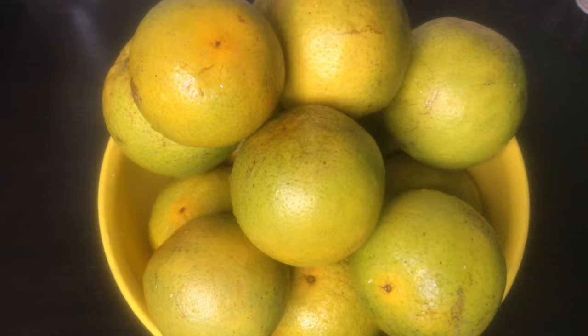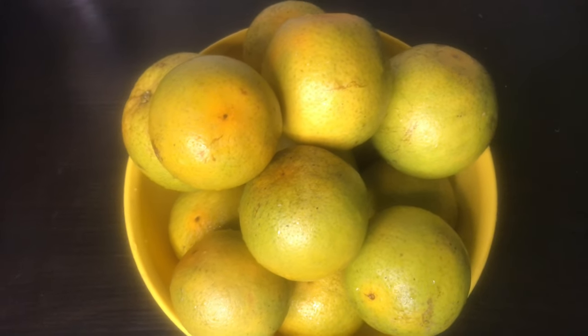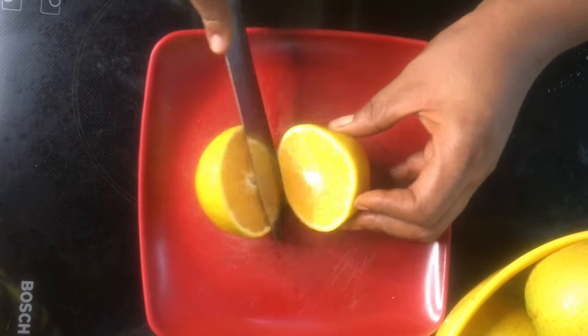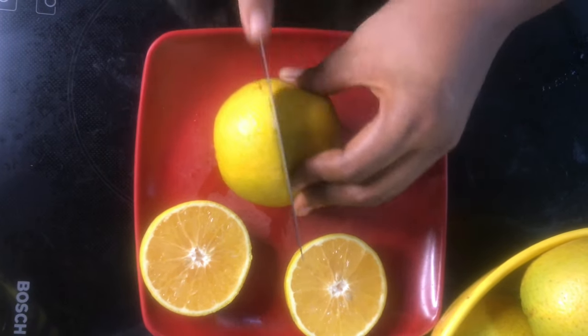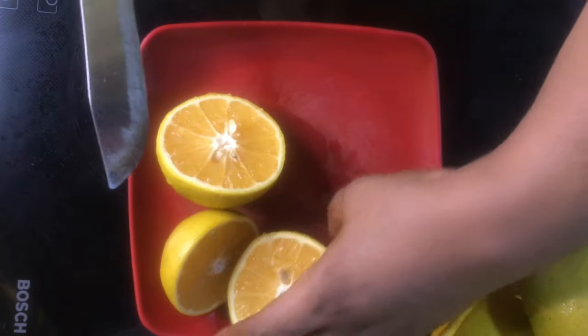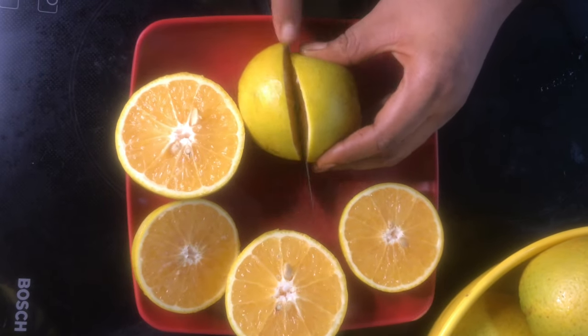So I have my thoroughly washed oranges. I'm not going to be taking off the peel while juicing, so you need them to be washed perfectly. I'm just going to cut my oranges into two. And while I'm doing this, please subscribe to my channel if you haven't — please also like this video and give it a thumbs up, leave a comment in the comment section. I've just cut my oranges into halves and set them aside, ready for juicing.